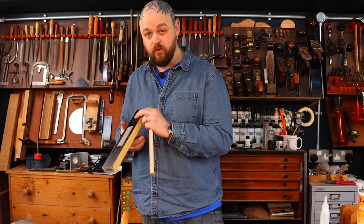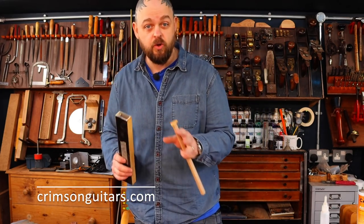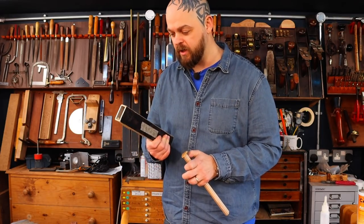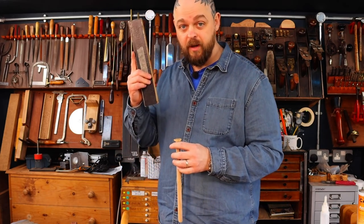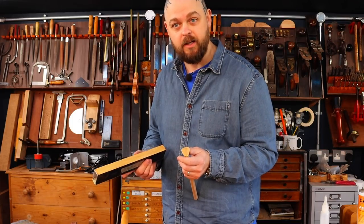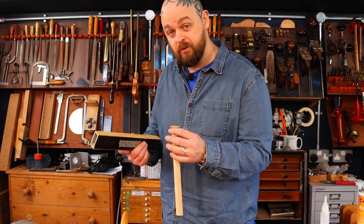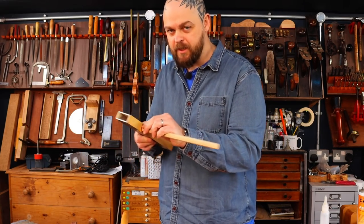Levelling beams — useful for so much more than just fret levelling. Go to crimsonguitars.com. If you enjoy my videos, you can support us by going to Crimson Guitars and having a look at the huge range of things that we do — from a massive range of guitar tools, to guitar school, and we actually make guitars for sale as well. I would appreciate it. Anyway, sales pitch over.